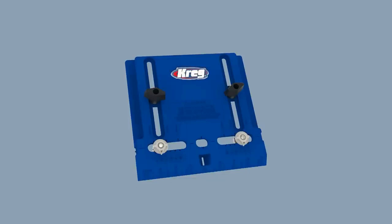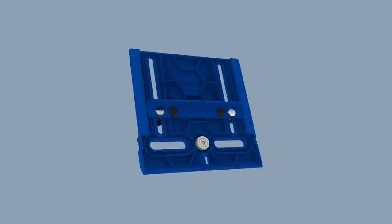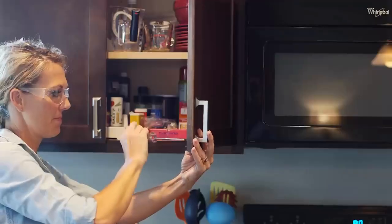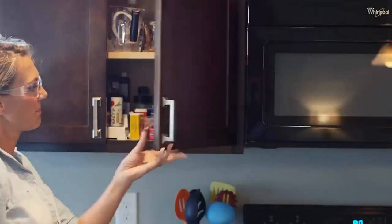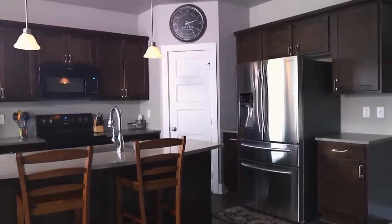The Cabinet Hardware Jig is packed with features that ensure your success, like adjustable hardened steel drill guides, a movable edge guide, and built-in measuring scales. Together, they ensure simple, repeatable accuracy that allows you to get the job done quickly and correctly, with professional, quality results.